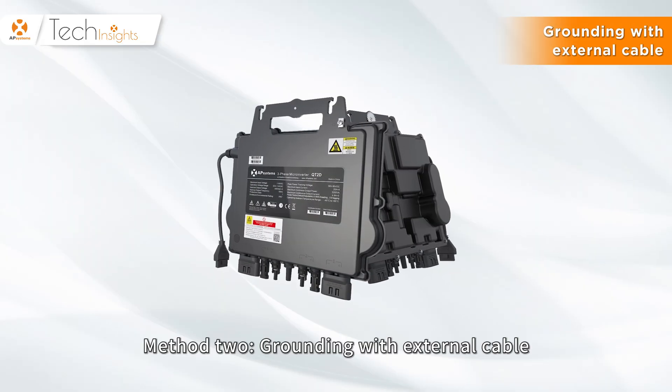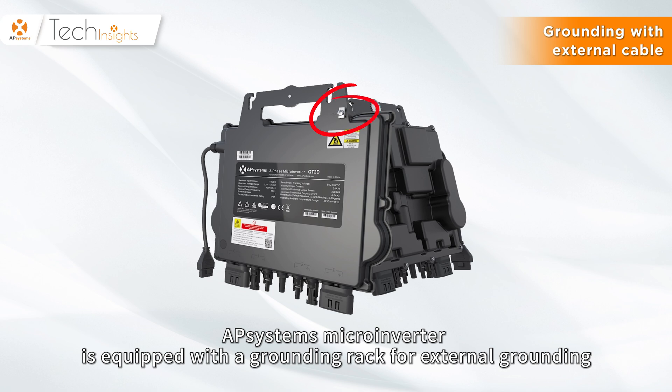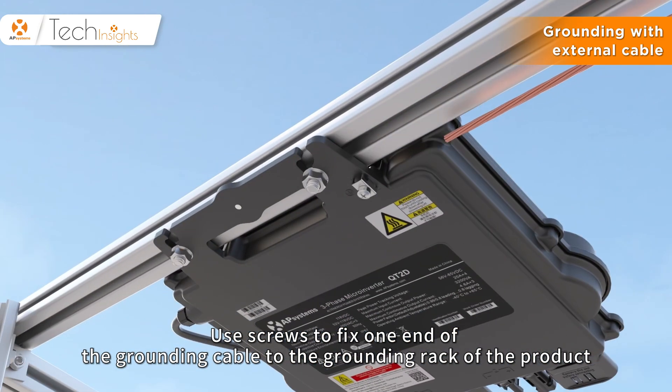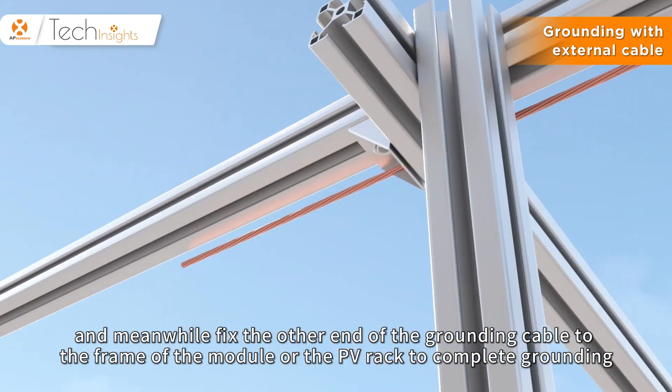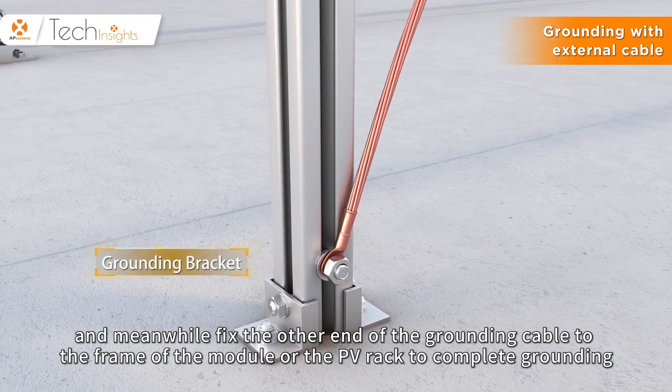Method 2: Grounding with external cable. An AP-Systems microinverter is equipped with a grounding rack for external grounding. Use screws to fix one end of the grounding cable to the grounding rack of the product, and fix the other end of the grounding cable to the frame of the module or the PV rack to complete grounding.